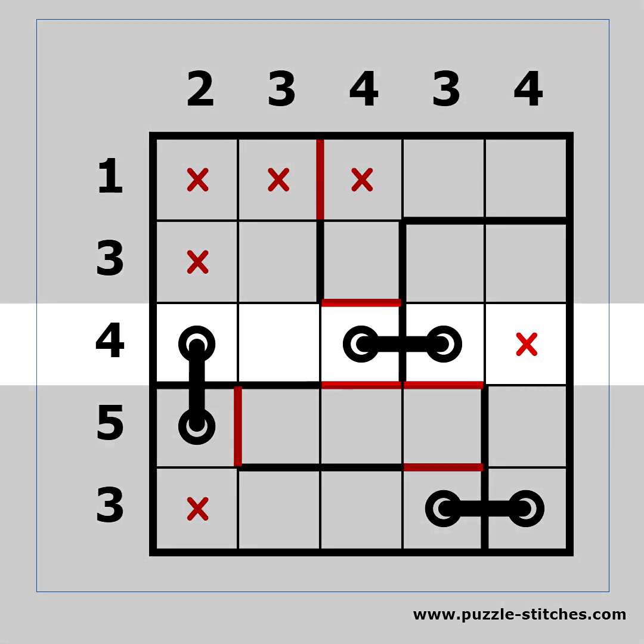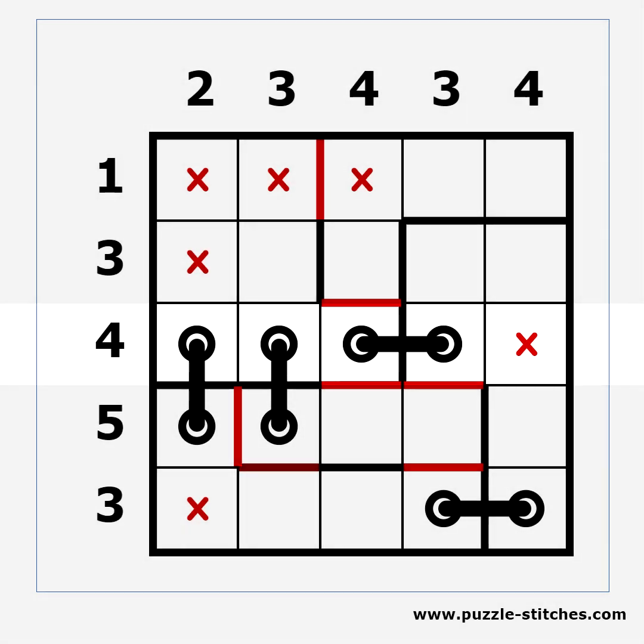This row requires four holes and we only have one empty cell left. We can place a single hole, so we know a stitch must start from that cell. In this case there is only one way to place that stitch. But there are cases when placing a single hole somewhere may help you crack the entire puzzle.